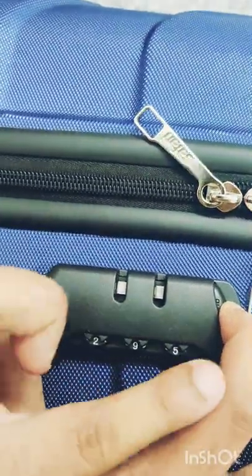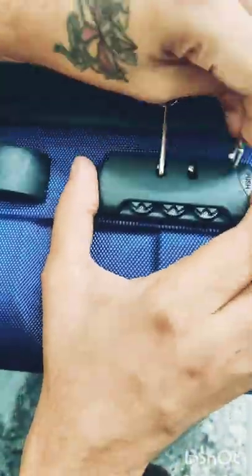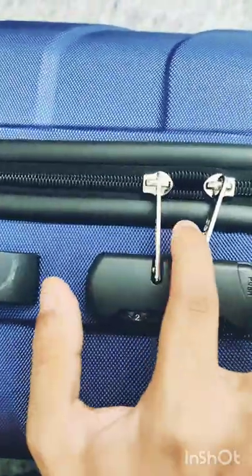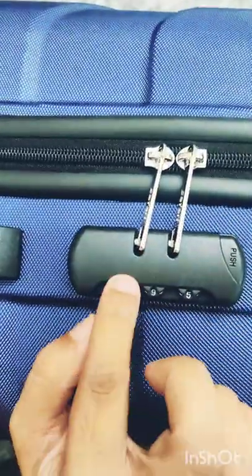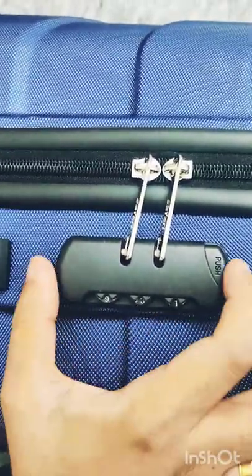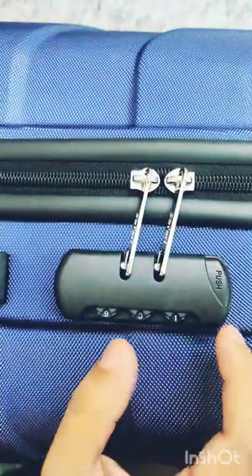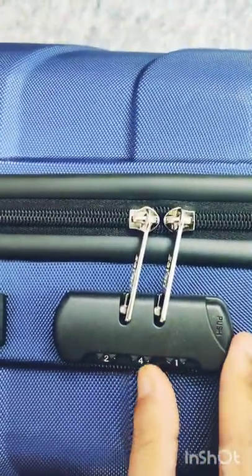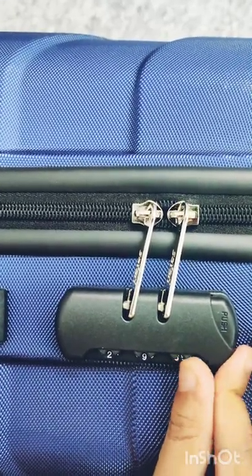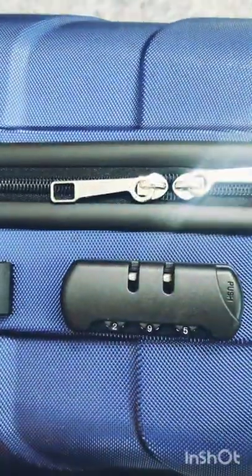Now you have to release the push button — your new number has been set. You can change that number. See, now it's locked. And when you press that number, see, it's open. That's it, thank you guys.